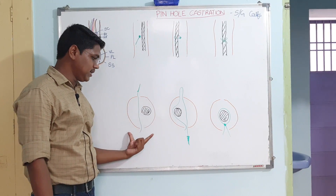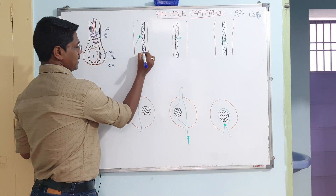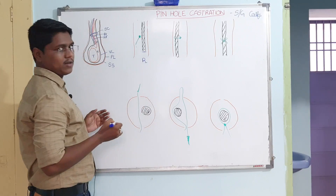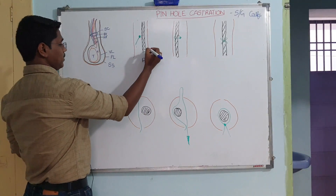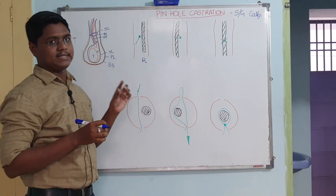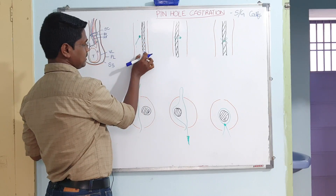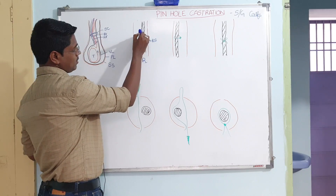Now we will understand what is happening in pinhole castration. This is a lateral view and this is a dorsal view. First, this is the spermatic cord — you can understand this is the right-hand side testicle. In the case of sheep, goat, or calves, the spermatic cord is a very thick structure.